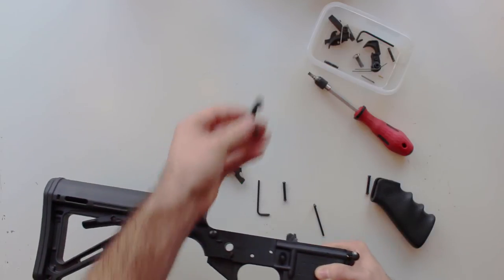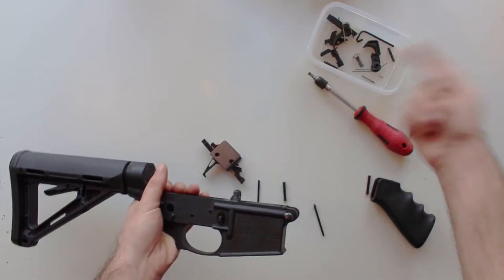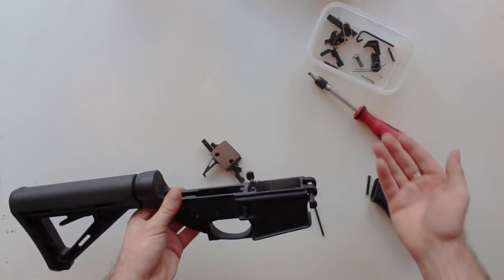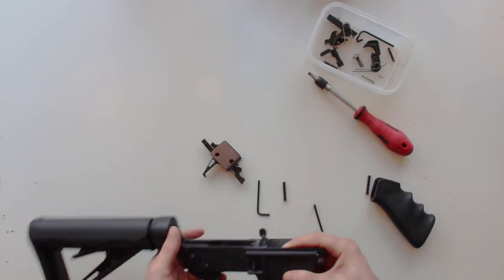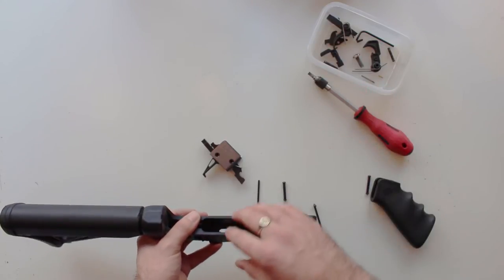And there you are, left with a very stripped Smith & Wesson 1522 lower. The safety itself will just fall out — obviously keep that safe. This is a brilliant opportunity to upgrade your safety and get a new one in there, but there's no harm in putting the old one back in — I'm keeping it standard for now.